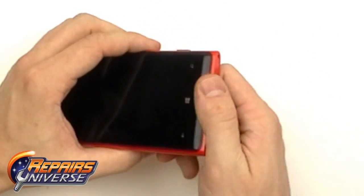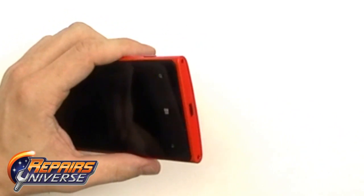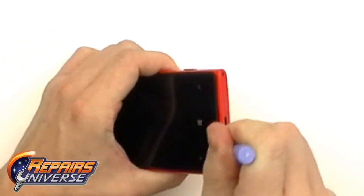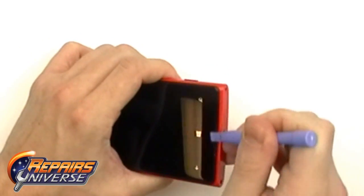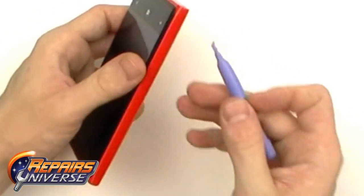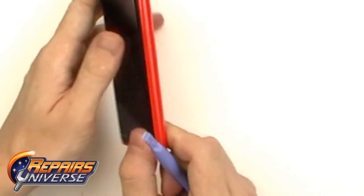Start near the bottom of the device and gently lift back the back cover. The cover itself is pretty malleable, so just apply a little bit of pressure. Once you get a grip, you can then begin separating the sides and releasing the back cover from the full device.